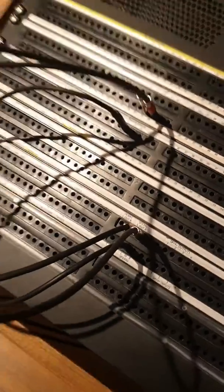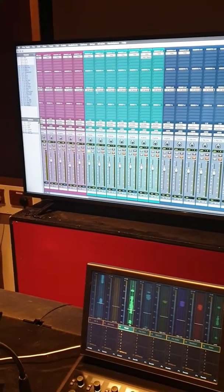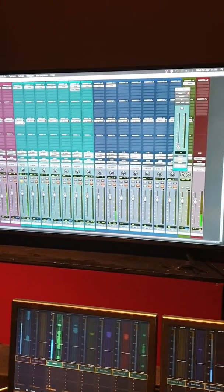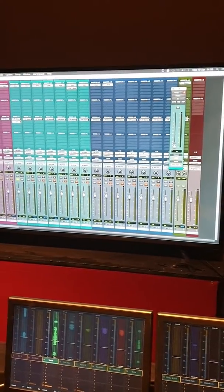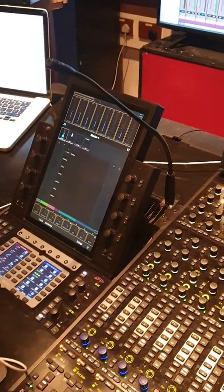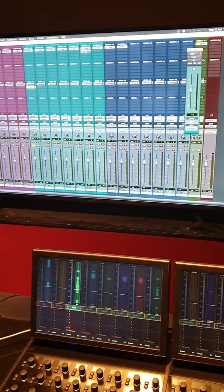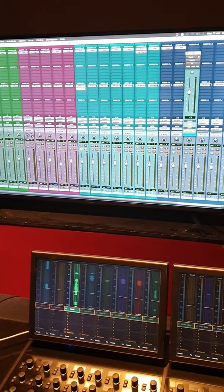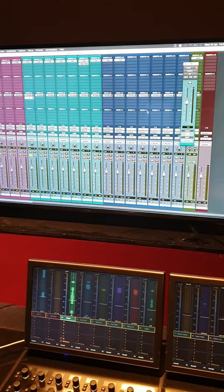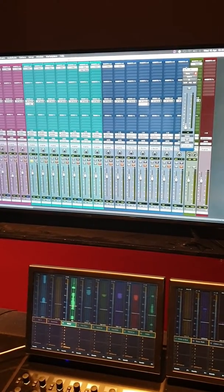To test the reverb, solo the vocal in Pro Tools, go to Send B (since Send A is already used), set output to 20, press play, and turn the vocal up an adequate amount. Uncut the desk so you can hear it. You're really just checking that it's working. Later I might ask you to apply a little bit of reverb on a few other instruments - for example, on the snare mic just go to Send B, output 20, and apply a little bit of reverb.